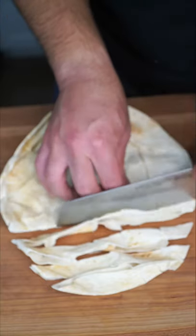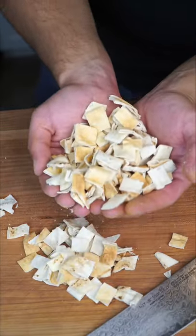Fattush. This is a classic Middle Eastern salad that's absolutely incredible. Here's my twist on it. We're gonna cube up some pita. We're gonna air fry or deep fry our bread. Deep fry has more flavor, air frying is a little lighter.